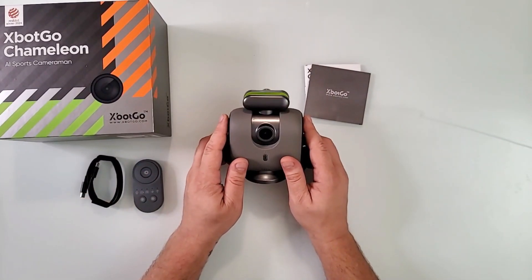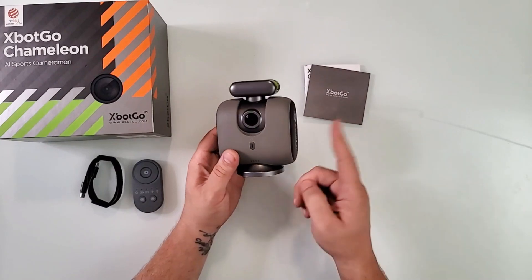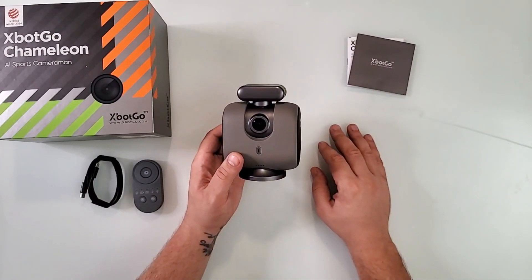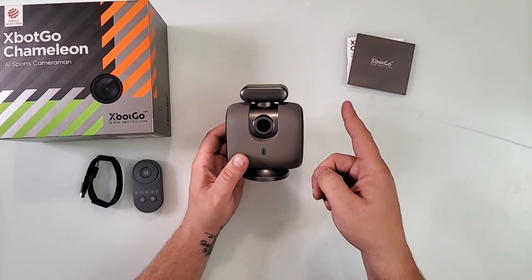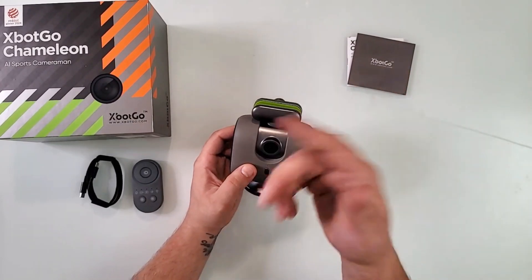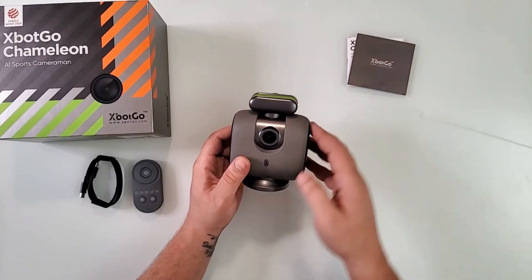The burning question from comments I've seen in other videos: does it work with a computer as a webcam? The answer is yes. I tried it on Windows 10 — it worked right away, no drivers needed, recognized as a camera. It's quite a wide angle, so if you're a streamer you can use it for that too. I couldn't figure out how to make it track me without the app, but that might be a good topic for a later video — especially for streamers who move around the room.